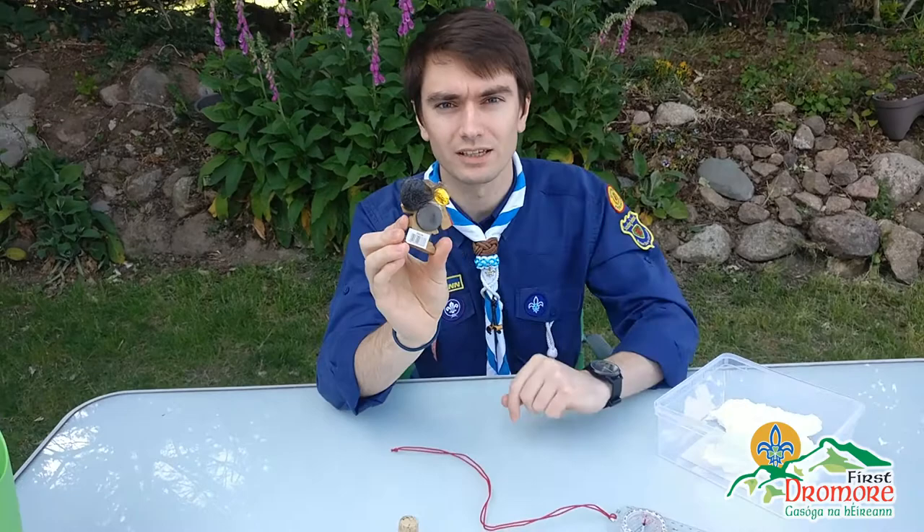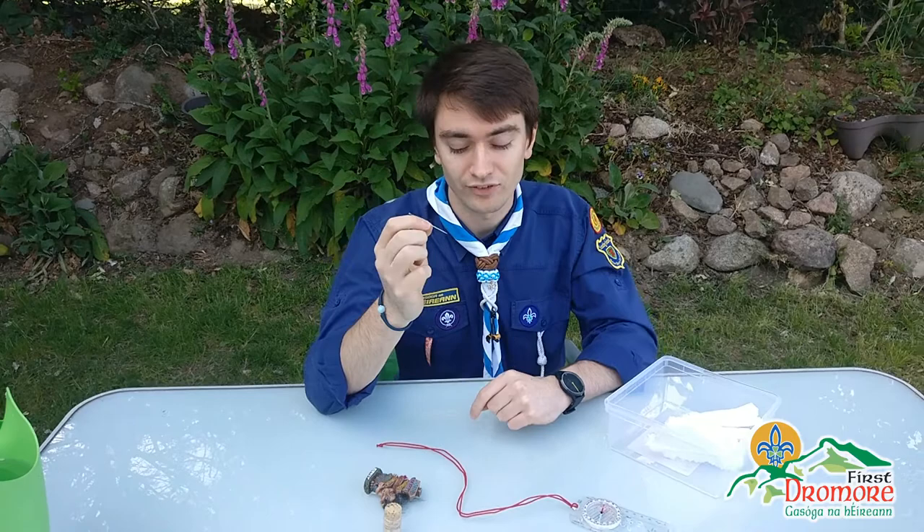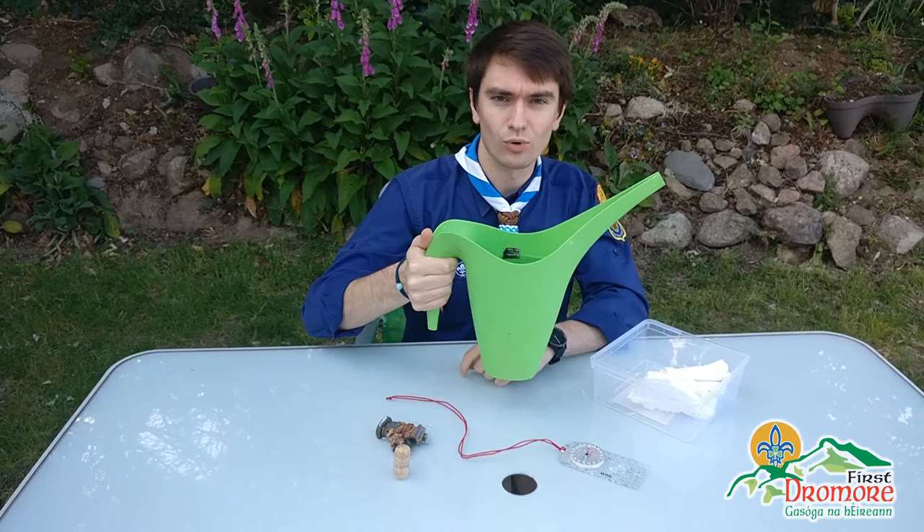Finally, you're going to need a needle. I have a couple of needles here and I'll use this nice big one. And of course you'll need water for your container — I have my jug of water waiting to go.